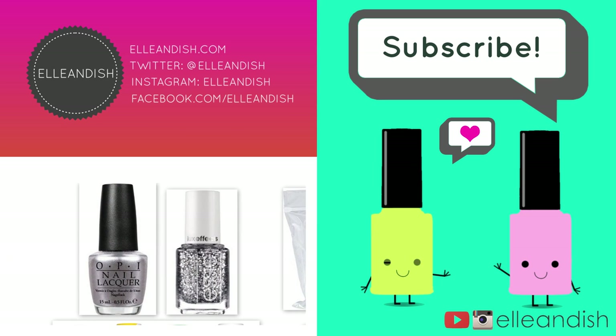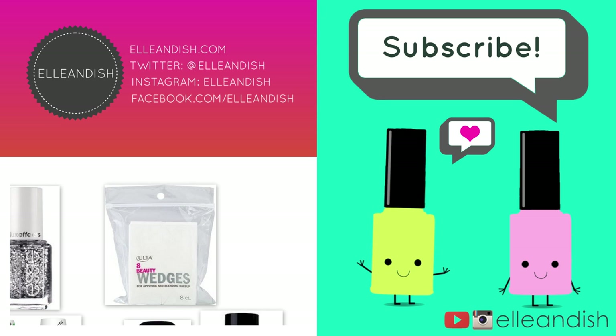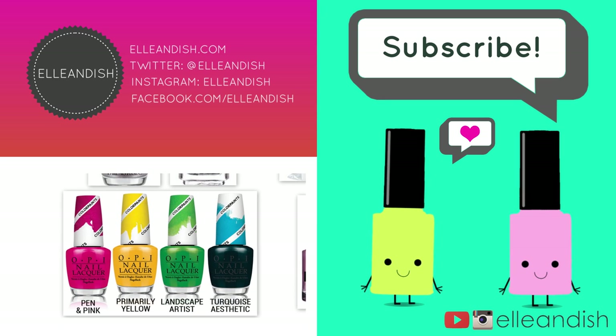If you liked it, please give it a thumbs up and subscribe!